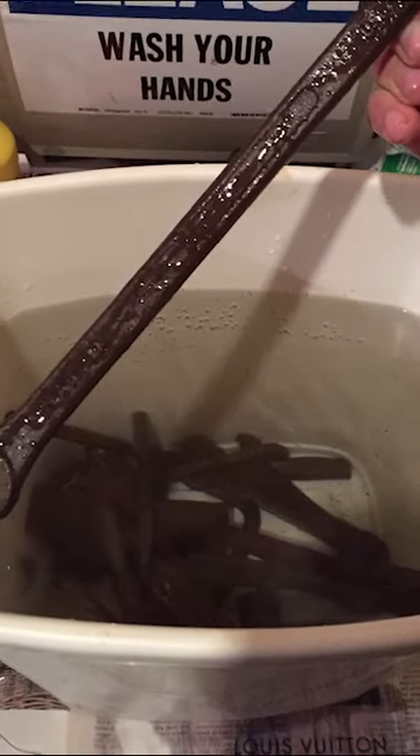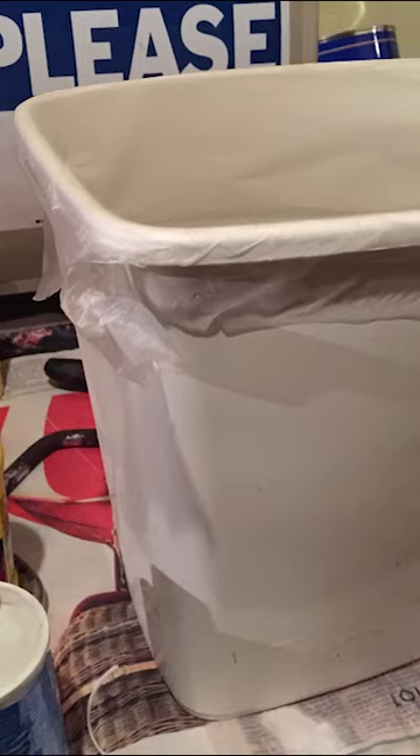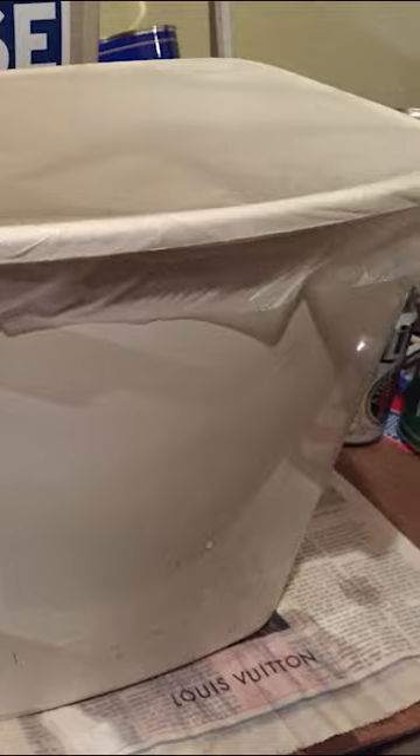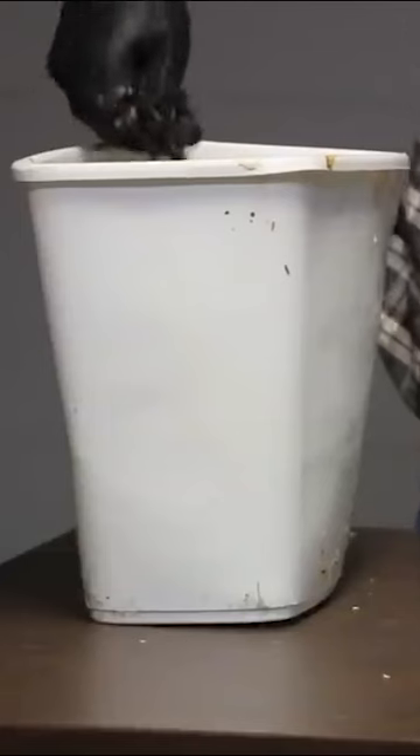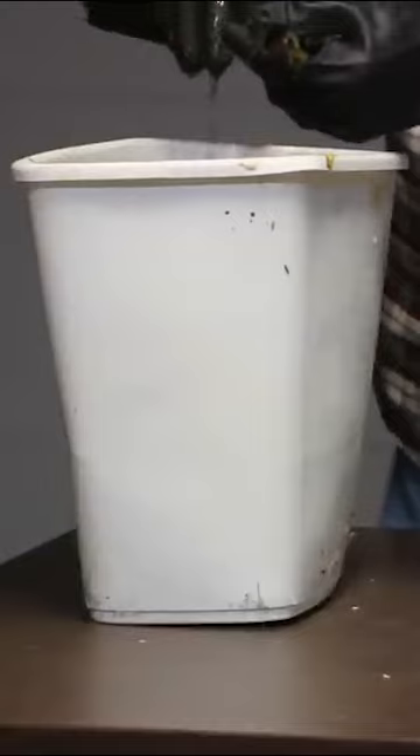I gathered up some rusty tools and put them in this trash can filled with vinegar. I planned on leaving the mix for the summer, but then life got in the way, and here we are 19 months later and I have no idea what's left.